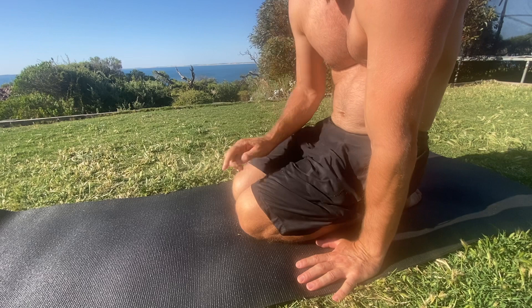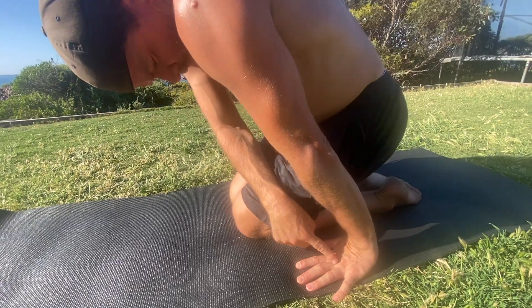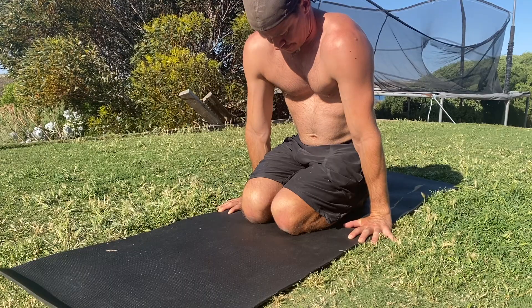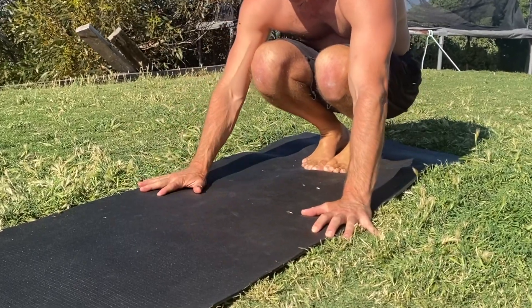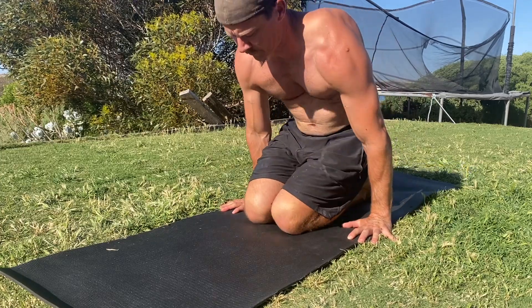When performing the kneeling tuck press, you want to ensure the weight is placed on the middle of the hands and not on the palms or the fingertips. It's also helpful to set your eyes on a specific focus point — practicing this now will help to improve your handstand kick ups. Imagine a line on the floor between the palms of your hands; you want to set your eyes to look at the center of this imaginary line.